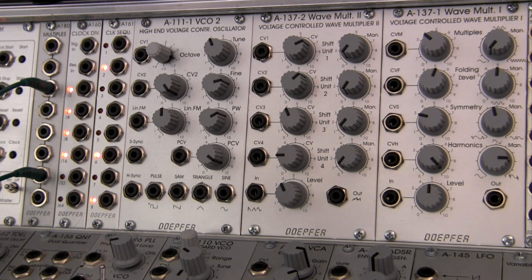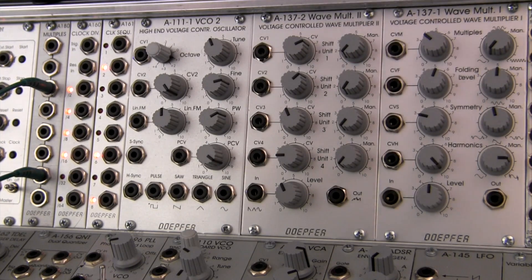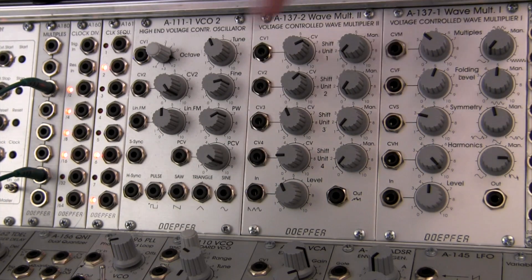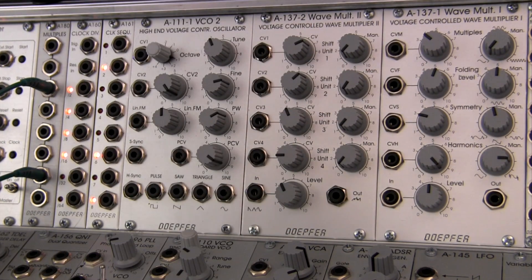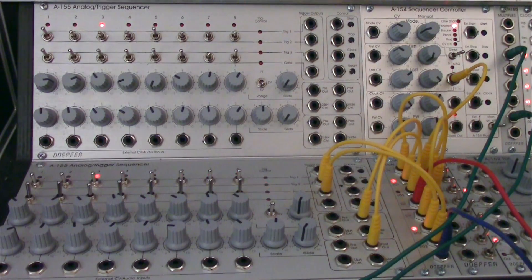Welcome back to another episode of Raoul's World of Sense. I'm Raoul. Today we're going to be going a little bit further with the A137-2 Wave Multiplier 2. In the last video, we did a brief overview of some of the features of this module and got a look at what the waveforms look like when processed — saw, triangle, and sine. So we're going to go further this time and get some really detailed, extensive views of each of those waveforms. I'm breaking this into two parts so we can really get a look at those waveforms.